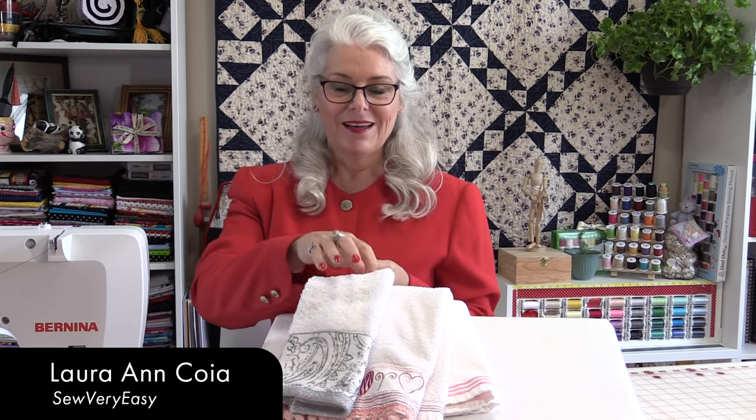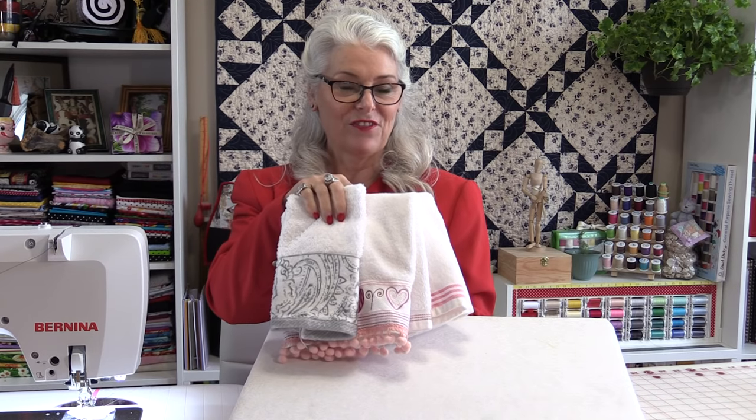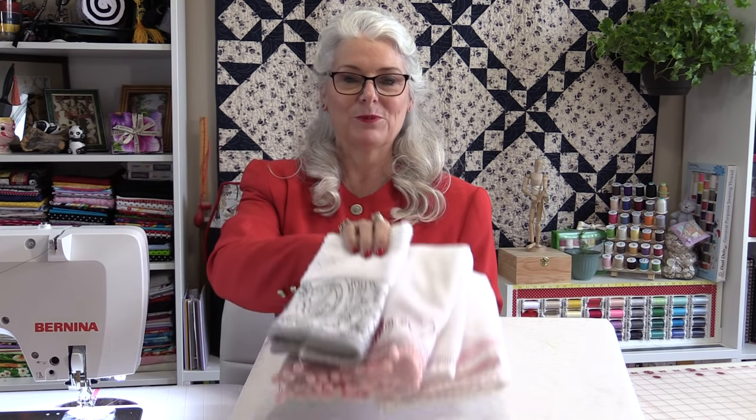Welcome to Tuesday's Tips from SewVeryEasy. My name is Laura and I love the look of these fancy little towels in a bathroom when guests come over, but there are a couple of things I don't like about them. Number one, I find they're just a little bit too small, and number two, I really don't like the price. So let's take our own hand towels and fancy them up a little bit.